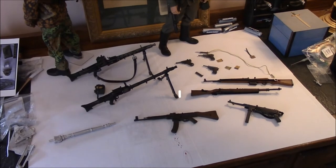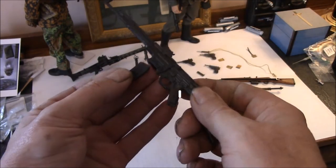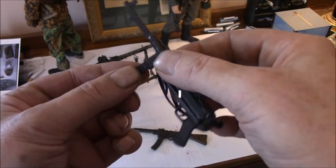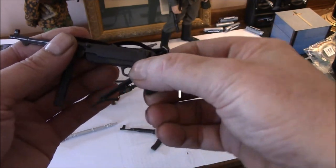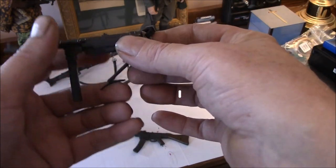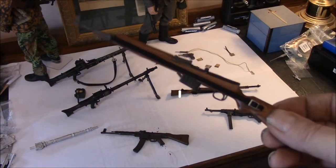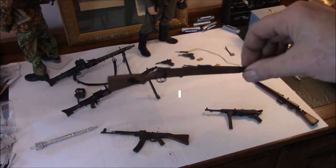I did mention this radio is PG-13. The Sturmgewehr 44 is pretty cool; the only function on it though is really that the magazine pops out. The MP-38 or 40, whichever it may be — the magazine is removable and the stock will unfold. Very cool little piece. On the unidentified rifle, its only function is that the magazine is removable.